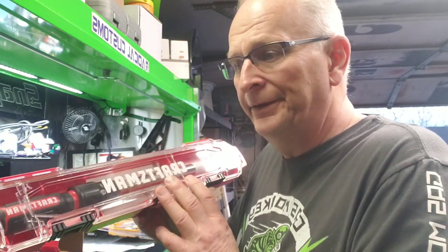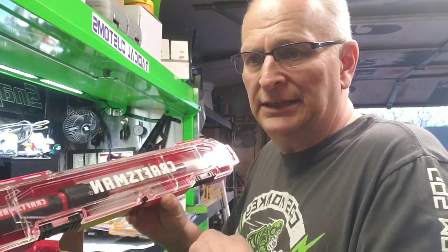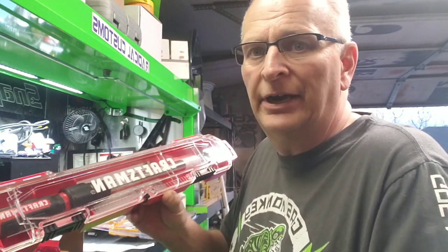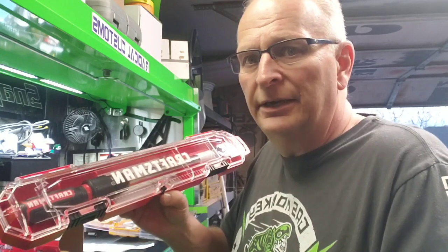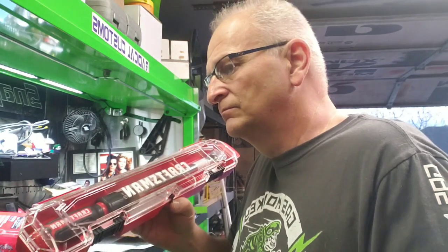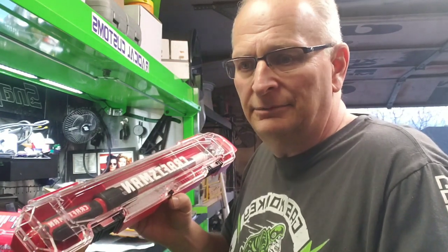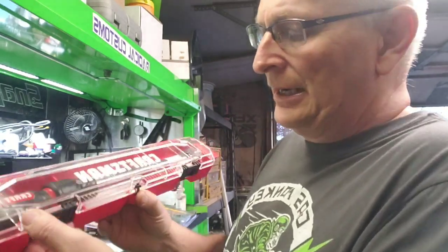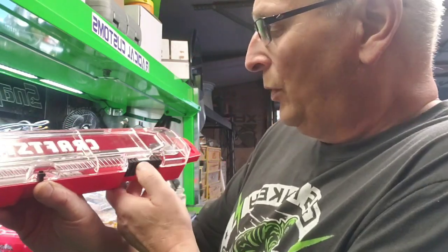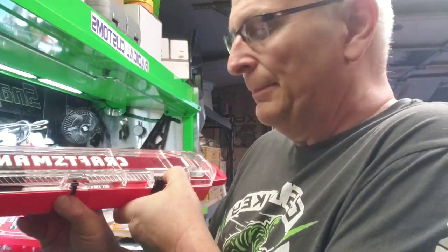A buddy of mine told me I really need to put my other torque wrench back in its case, because banging and clanging around in the drawers he thought might get it off calibration. I don't know if any of you want to comment on that. I don't use it enough to really worry about it — it's in a drawer by itself — so anyway I got off track there.